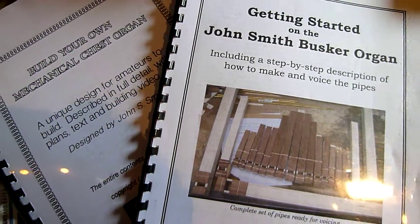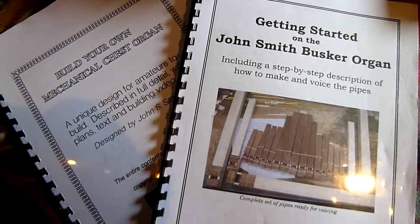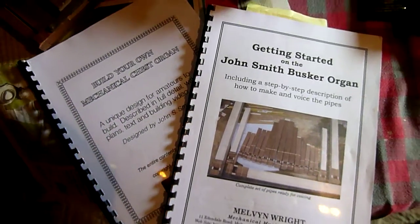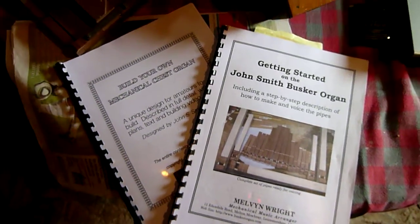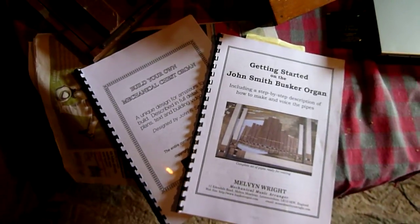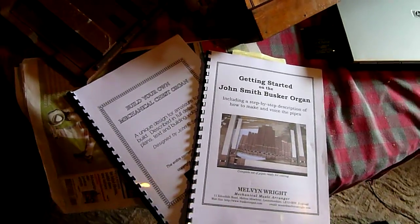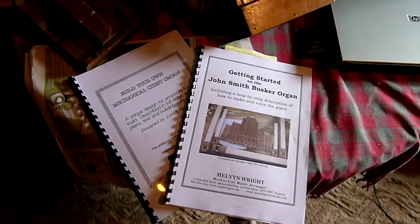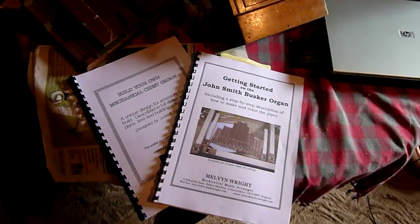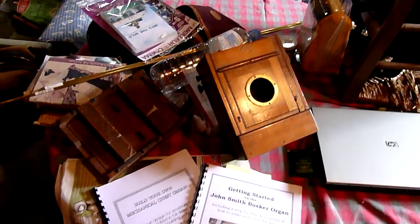A good name for this little clip would be the title of Melvin Wright's book: 'Getting Started on the John Smith Busker Organ.' I've decided to build myself a busker, having discovered the plans on the internet, so I've bought a copy of John Smith's plans and got my serial number that gives me the right to build one busker.